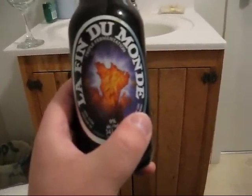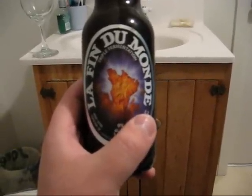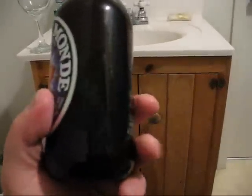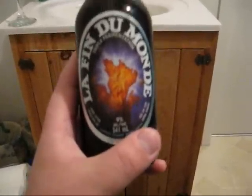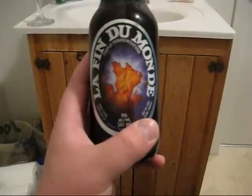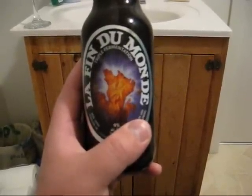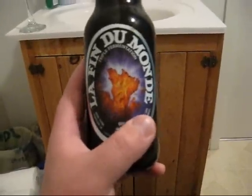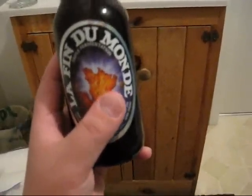So what you're expecting from a triple: you're expecting a nice, thick, creamy head. The color should be slightly darker than your standard Pilsner, usually unfiltered. Expecting a lot of spicy and fruity notes, and the alcohol should be well-masked, generally. So we're going to get right into the review and see how it goes.